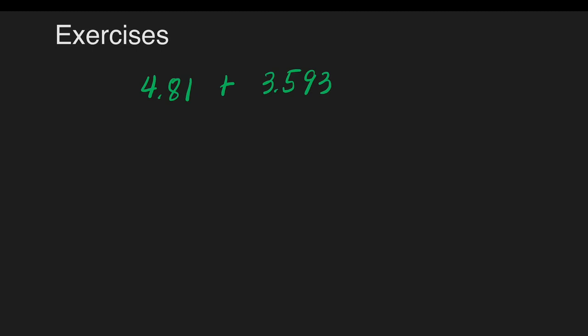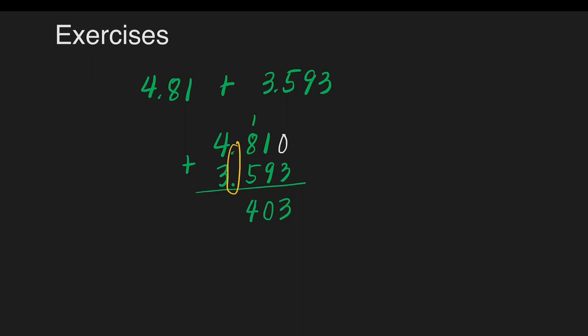Let's have another example: 4 and 81 hundredths plus 3 and 593 thousandths. Write them vertically with decimal points aligned. We can fill empty spaces with 0. Let's add: 0 plus 3 is 3. 1 plus 9 is equal to 10 — write 0 here, carry 1 at the top of 8. 1 plus 8 is equal to 9, plus 5 is equal to 14 — write 4, carry 1. Make sure to write the decimal point. 1 plus 4 is 5, plus 3 is 8. Our answer is 8 and 403 thousandths.